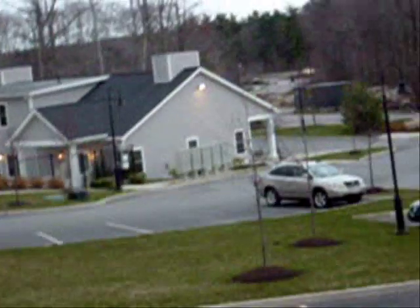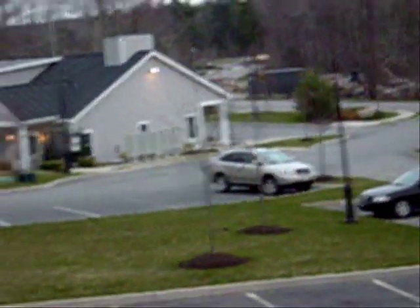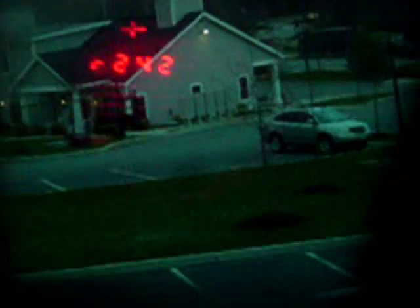11 miles per hour again. Is that building moving to you? I don't see it moving. Kind of weird. Let's try it again. Oh, now it's going 14 miles per hour — it's sped up.